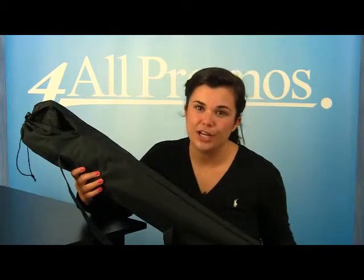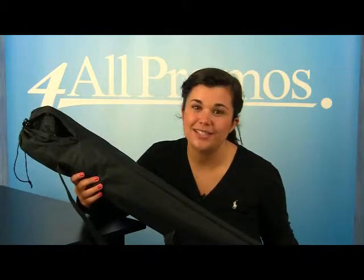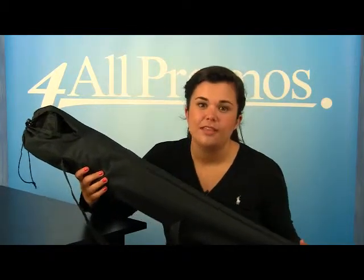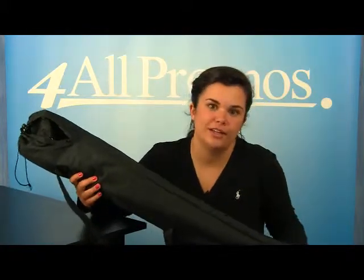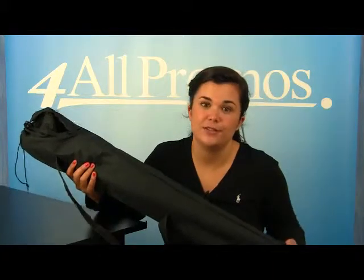Hi, this is our folding chair with carrying bag, SKU number 3137050C. This is perfect for any sporting event or school function. With your logo on this chair, people will be sure to notice it because of its great quality.